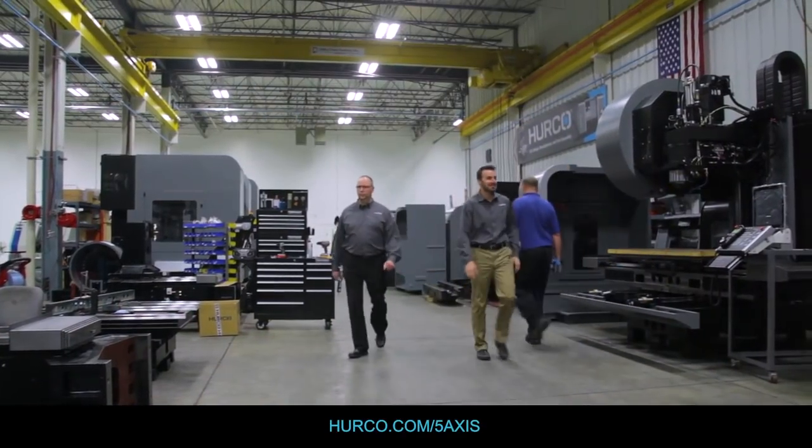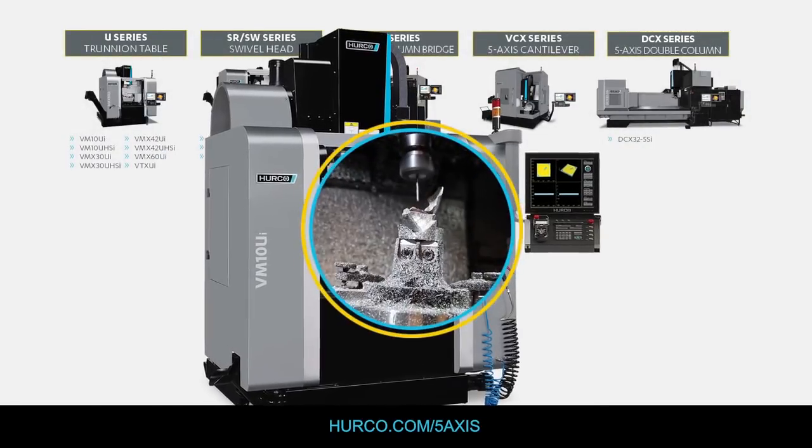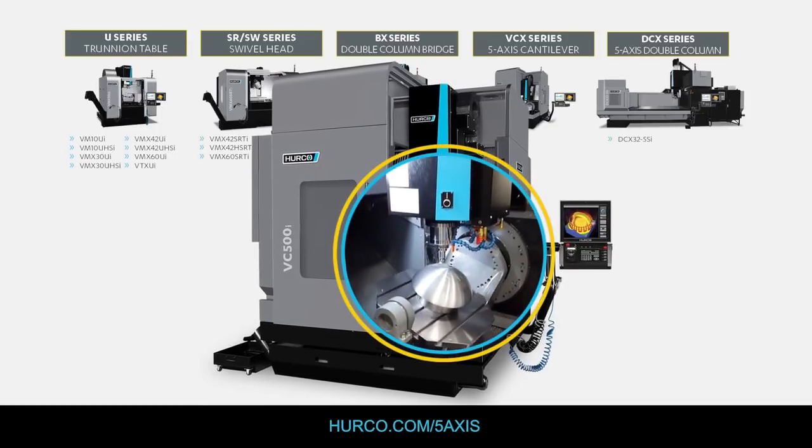Our job at Herco is to make usable and useful technology. Herco makes four different series of machines. We make two styles of trunnion machine — our standard A axis trunnion that rotates around the X, and then a series where that's rotated 90 degrees and rotates around the Y.